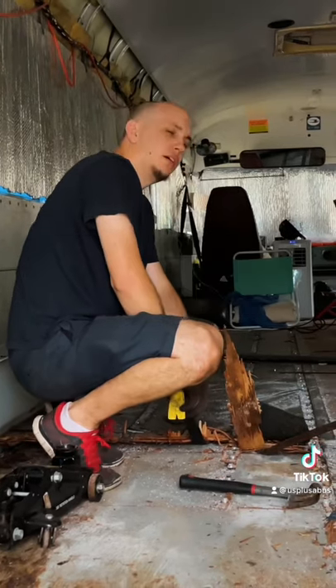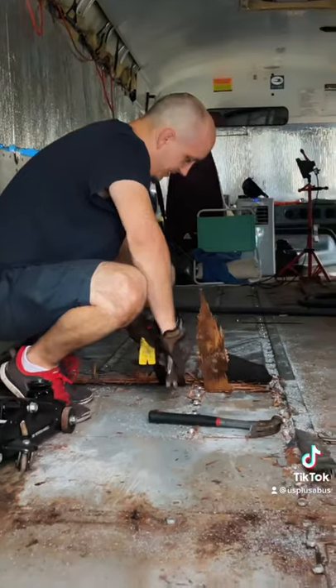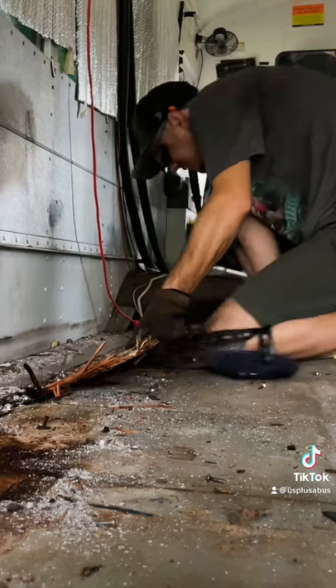First we jumped into it trying to pry it by hand, but that proved to get us nowhere at all. Even without the tracks, each piece of plywood was still being held down by the bolts going through the bottom of the bus. And if that wasn't annoying enough, every piece also had its own perimeter of nails.